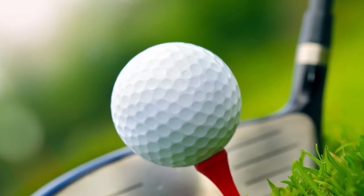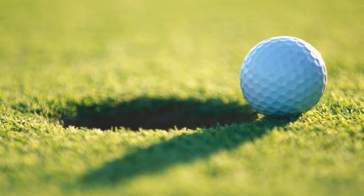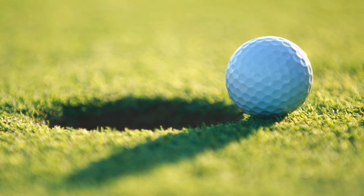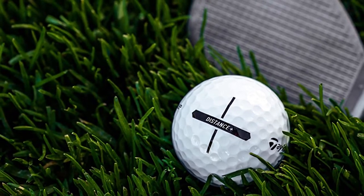I hadn't used a distance ball for years and was pleasantly surprised, given that my previous experience of such balls was like playing with a rock where you had no control. Off the tee, the drives were long — no noticeable difference to a premium ball, so don't suddenly expect to find an extra 20 yards. But the distance was maybe on a par with a ball that I would normally use, which is impressive given how affordable they are.